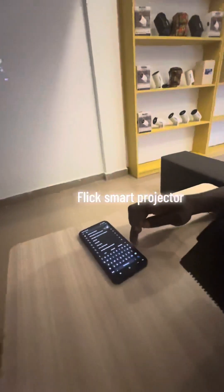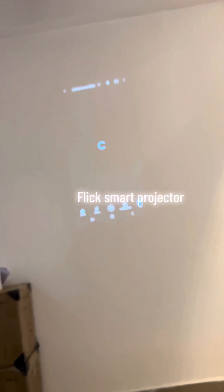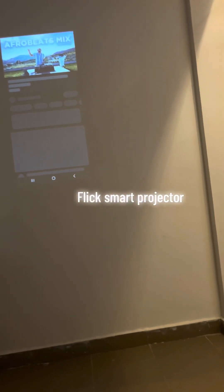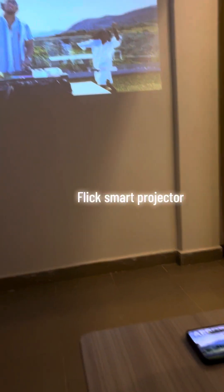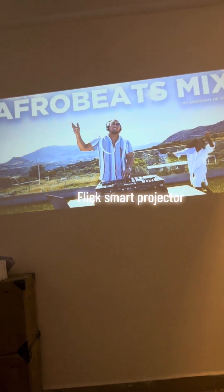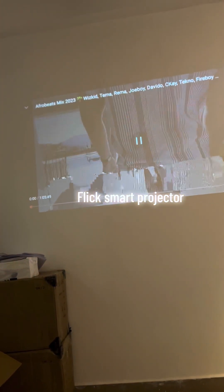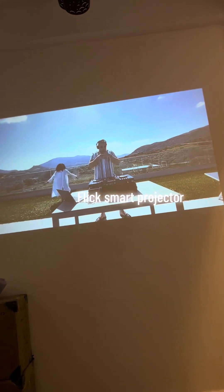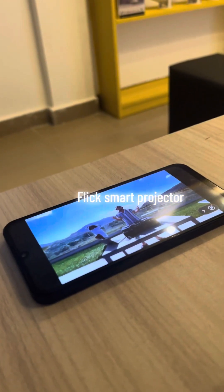Go to YouTube or something and let's play something. Everything you see on your cell phone is the same thing you're going to get on the screen. Play it and give it that wide look so we can have the full screen covered. Our internet is a bit slow but let it play — and there you go, same thing on the phone, same thing on the screen.